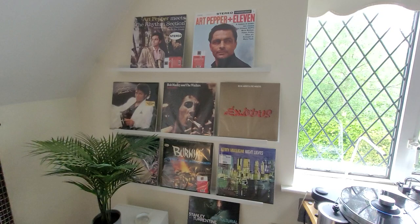So that just about wraps it up. I shall report back on these speakers once I've broken them in properly. In the meantime, thanks for watching. Do subscribe if you like this kind of content, and don't forget to give the video a like. Keep spinning those records.